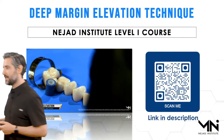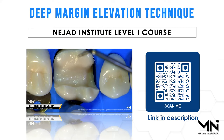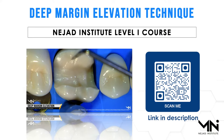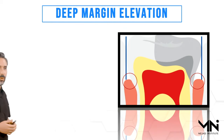I also cover this technique in my courses. To get more details and demonstrations on deep margin elevation, go ahead and scan this QR code. I have an online course that covers all aspects of biomimetic dentistry — the level one course covers everything for direct and indirect restorations, including the deep margin elevation.